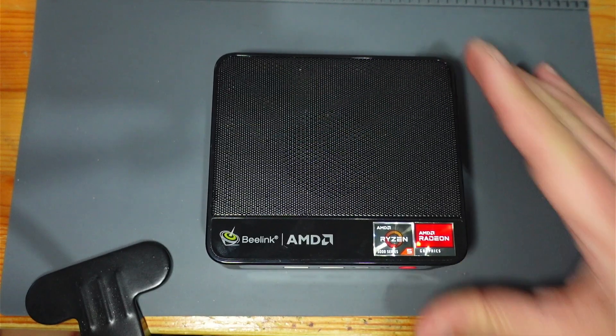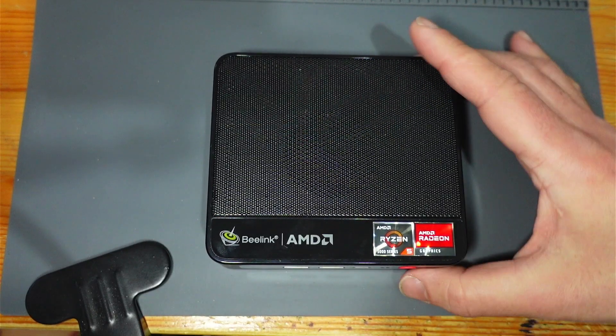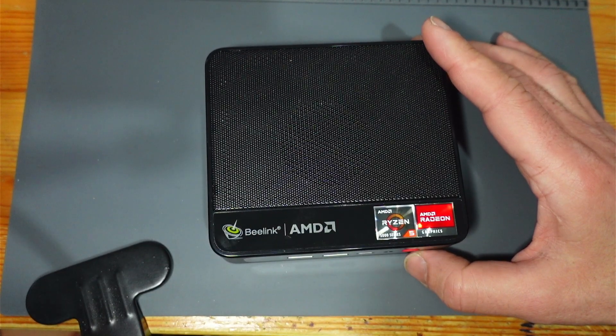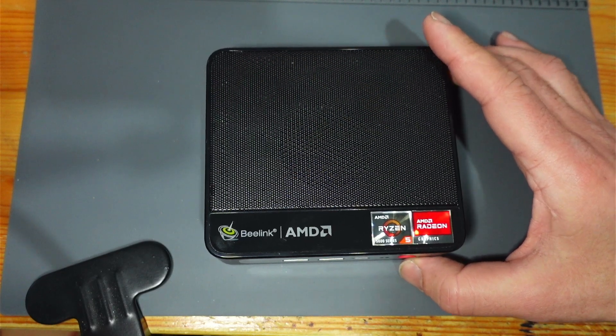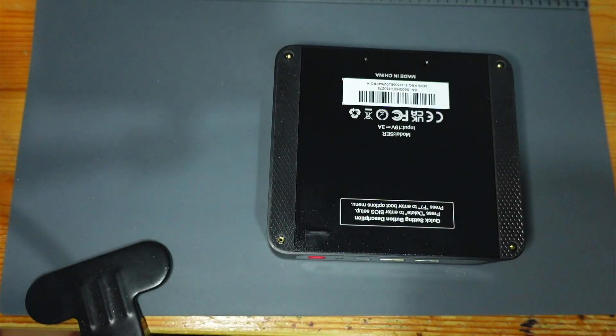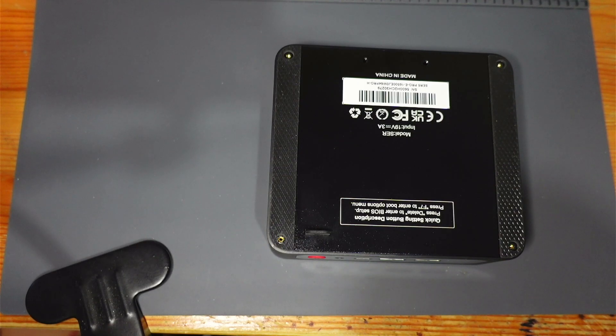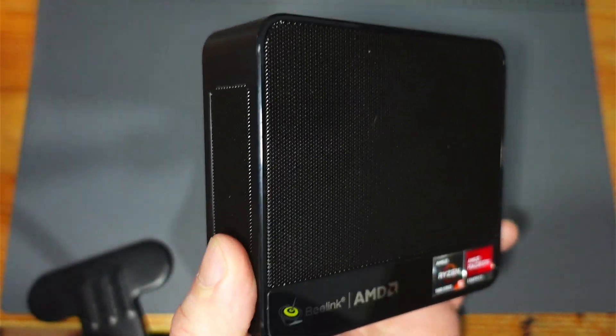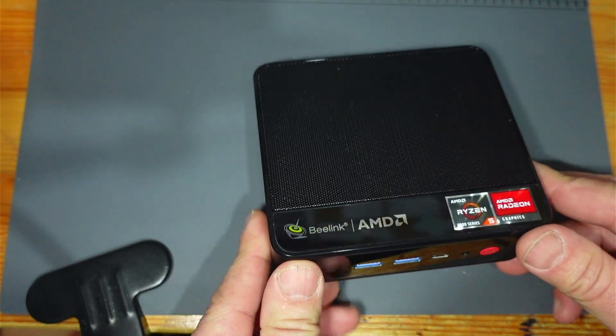Hi there! I just thought I'd go through a few things that I did with this, which is something I got just before Christmas. It's the Beelink Sur5 Pro 5600H, and I was very happy with it. I was after something which was a bit more low-powered, a sort of daily driver, something more low-powered than my desktop, which is 75 watts just in idle and 200 watts when it's full bore. And with electricity prices, I just wanted something that wasn't going to be sucking up the juice for no reason.